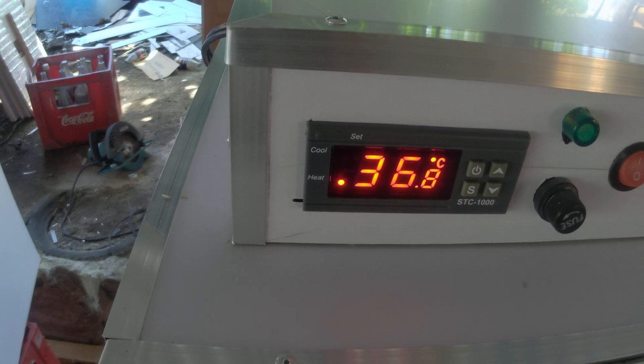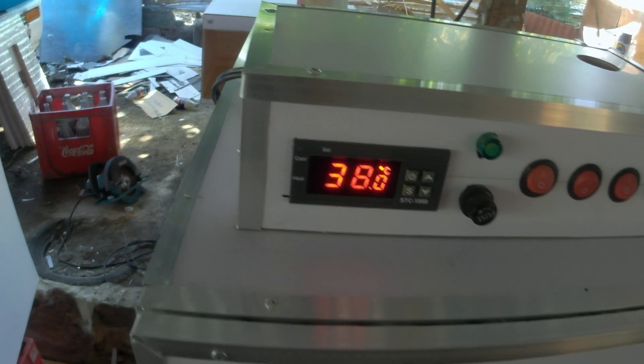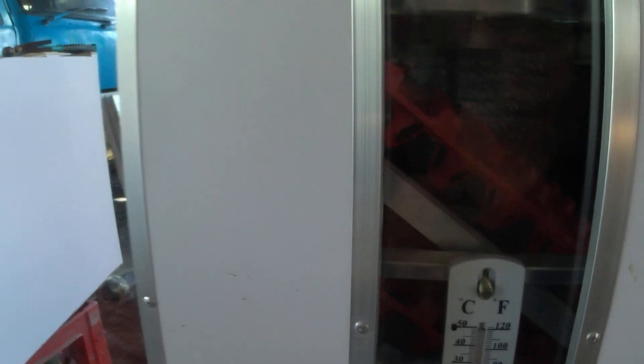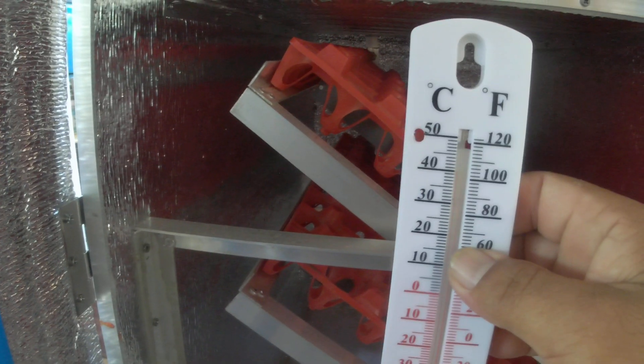Let's check if it coincides with 100 Fahrenheit on our thermometer at the bottom to verify our calibration is correct. It's now at 38°C — which is 100°F. So what we did is correct.